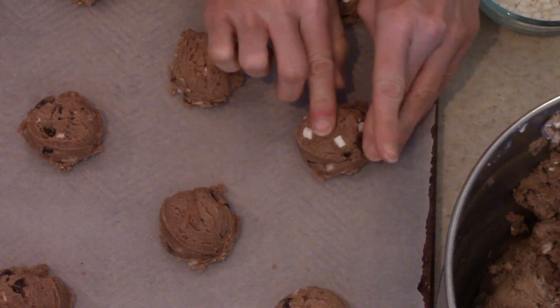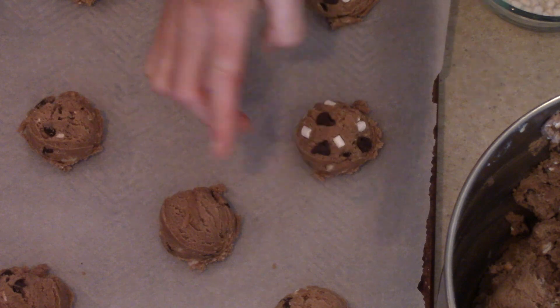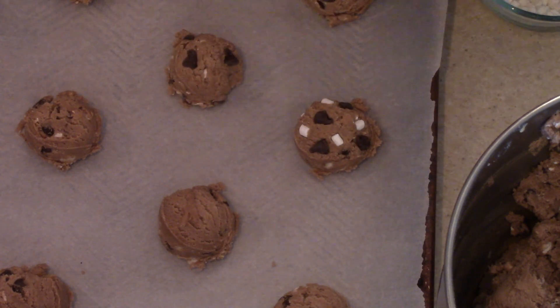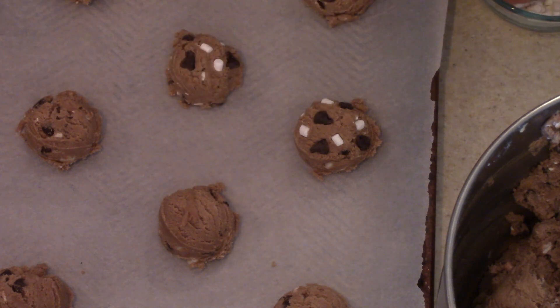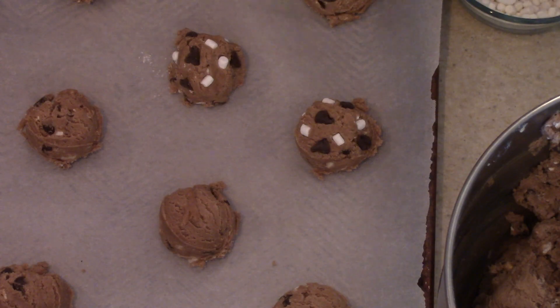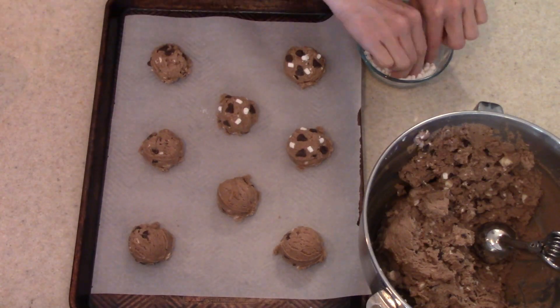I have my oven preheated to 350 degrees and these are going to bake for 10 to 12 minutes until they start to get golden around the edges. Then I pulled them out of the oven and let them cool for about five minutes before I transferred them onto a separate piece of parchment paper to cool off completely.